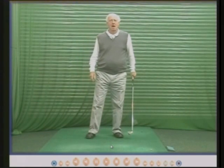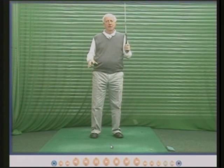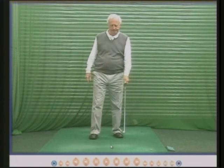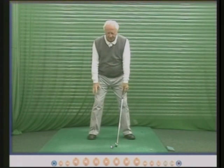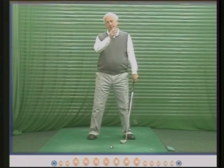Hello there. My name is Peter Thompson and this is one of my teaching DVDs and it's all about the knees. The knee movement for each person is different. It's very important to understand that because our bodies are all different.